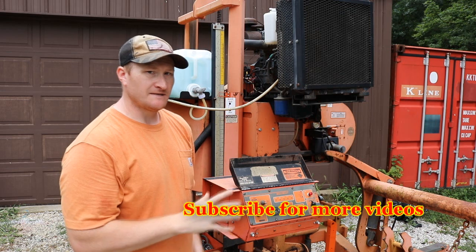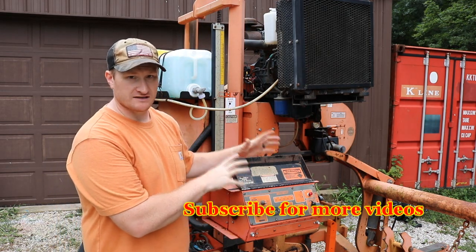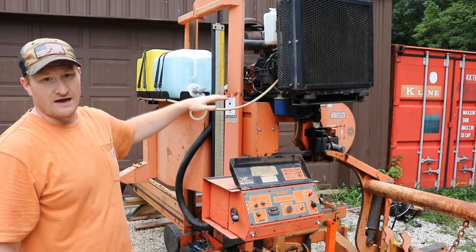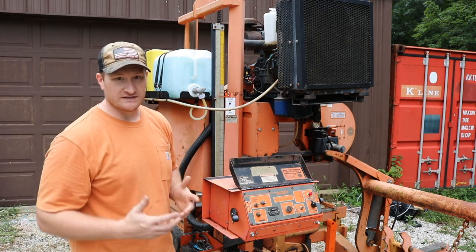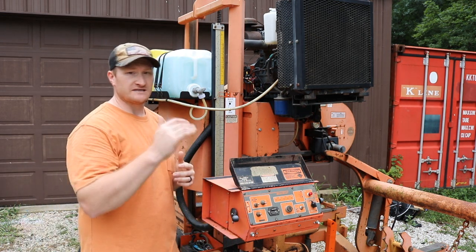For those wondering, the Simple Set is simply a computer that sits on top of the control box of the Wood-Mizer. Right now there's a scale here and you'd have to basically guess or get as close as you could to every one of those marks to guess how thick your wood is. What the Simple Set does is control the step-down height from top to bottom.